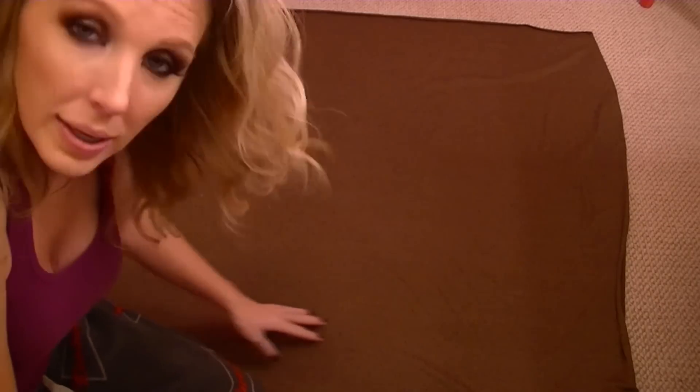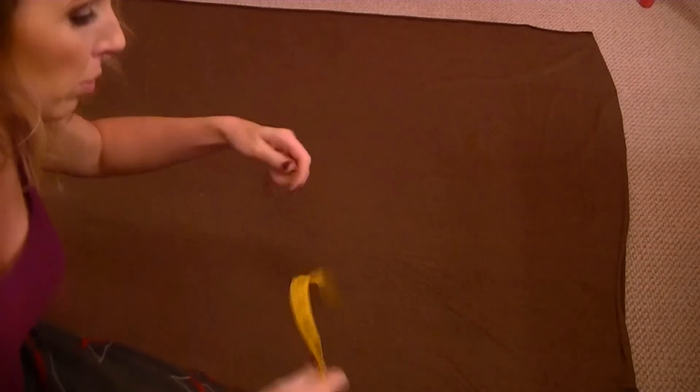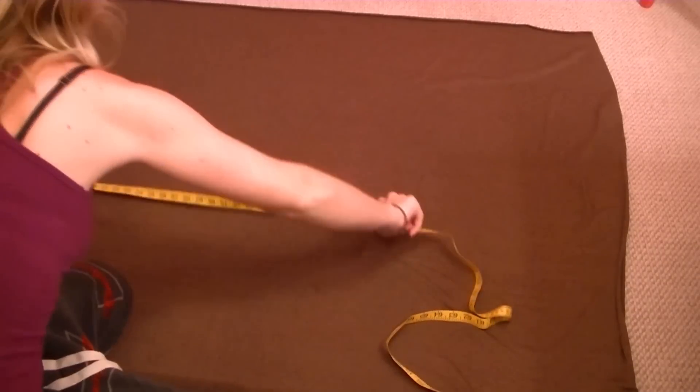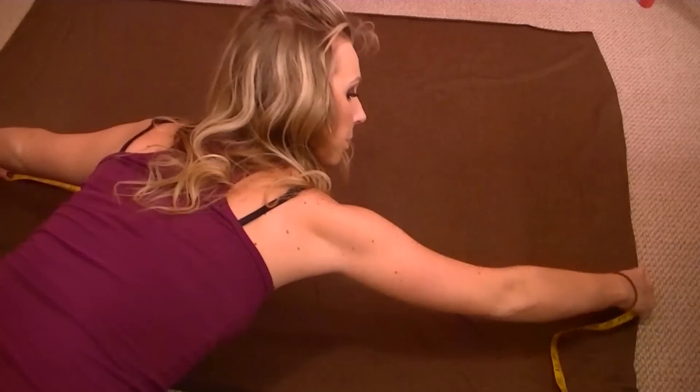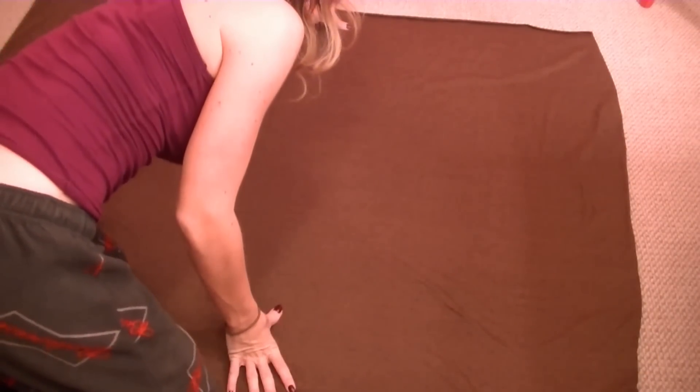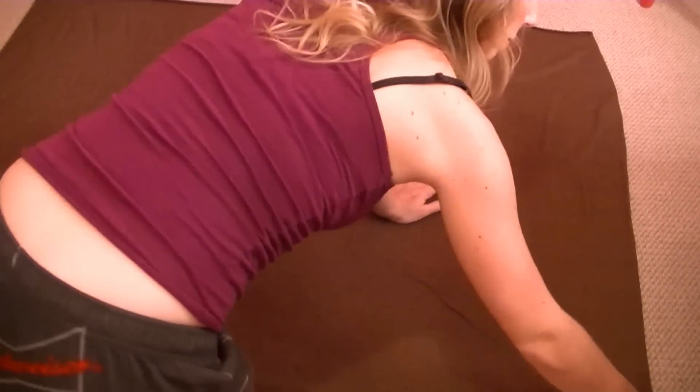All you need is one yard of fabric and a pair of scissors — that's it. So lay out your fabric flat on the ground or on your table, make sure it's approximately 60 inches across, and then fold it in half from left to right.